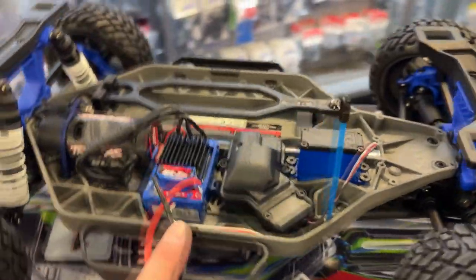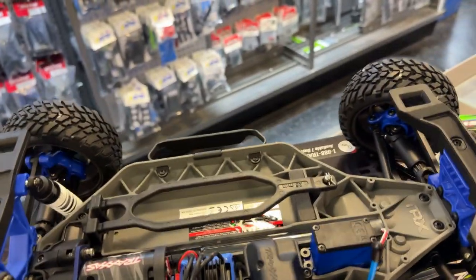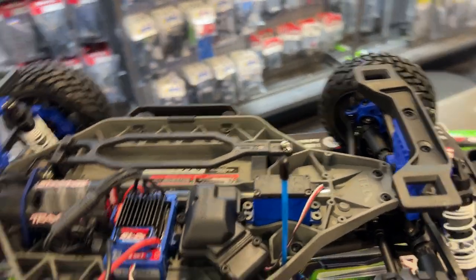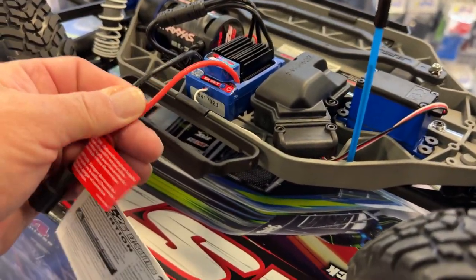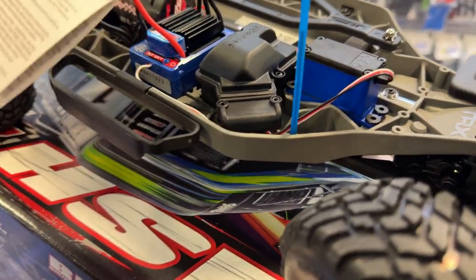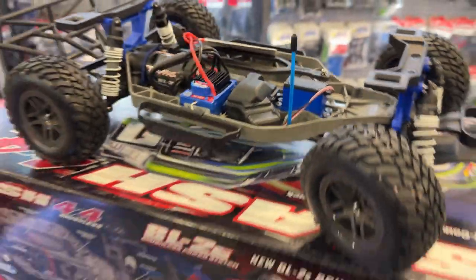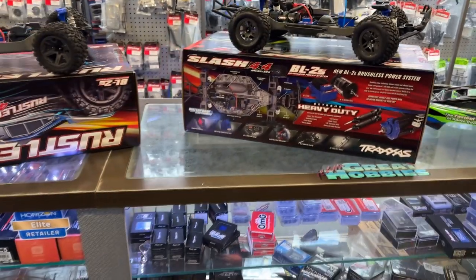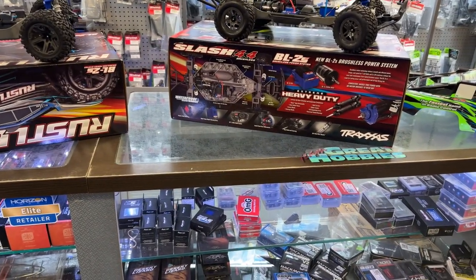Another 3300 KV motor, and you can just see it — even the power wires are smaller on it. It is meant for 2S. Will it take a 3S? Good question. I'm not ready to try it — I don't want to see the smoke.